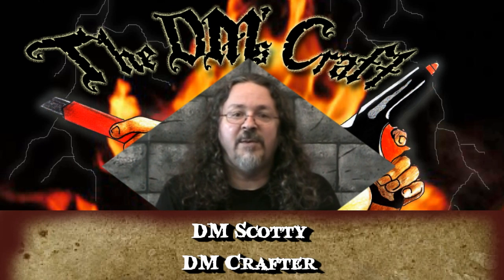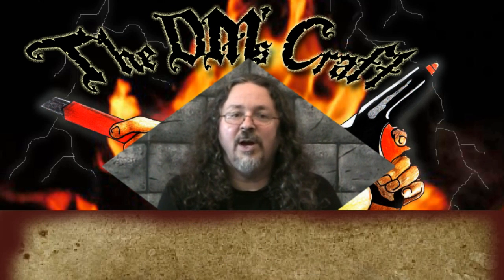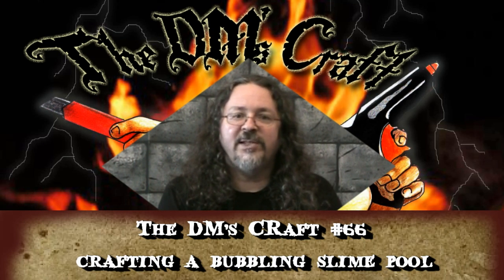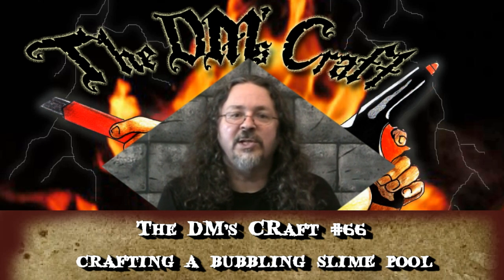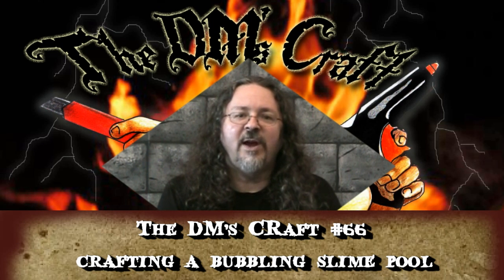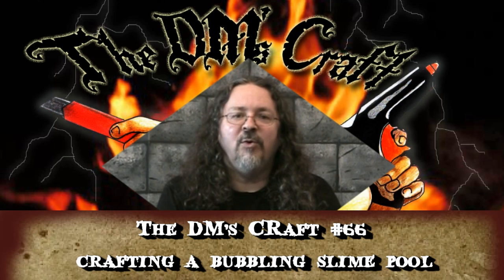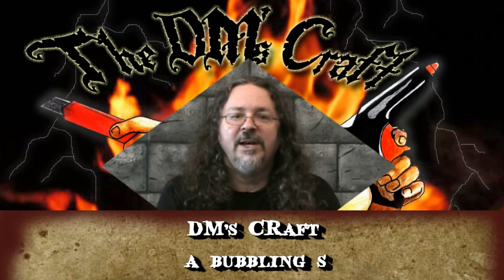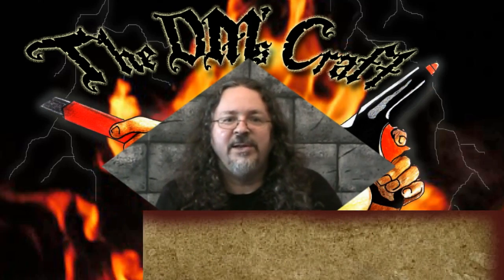Hello Crafters and welcome to the DM's Craft. I'm DM Scotty, good to have you with me. Today we're going to do a terrain feature that is a slime pool, very similar to the water type effects I've done, but I'm going to have some bubbles on the pool. I'm also going to add some broken up floor pieces that are actually in the slime pool. Let's go to the table and I'll show you how I'm going to do that.